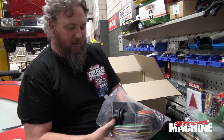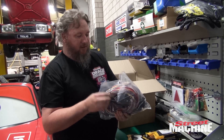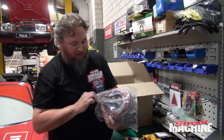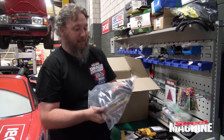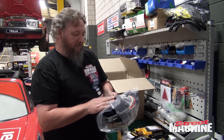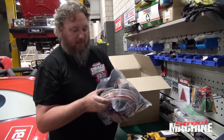A semi-terminated loom — it's a loom and fuse box. Obviously it's not fully terminated because otherwise there'd be a whole bunch more plugs. We've got a bit of work ahead of us there, but we've got a fuse box and the plugs for our ECU and all that sort of stuff.